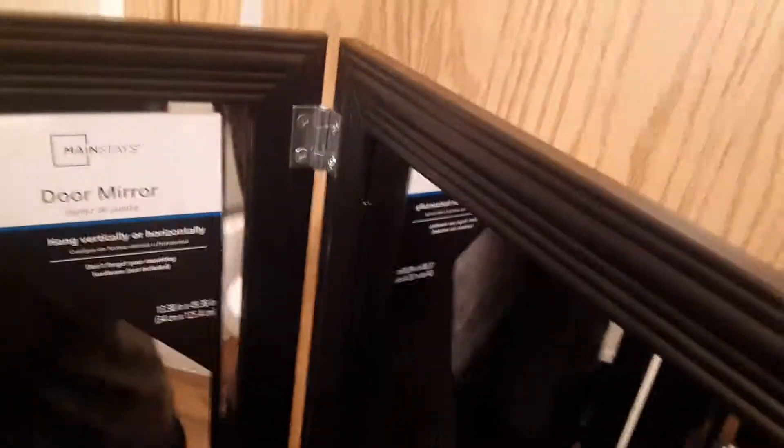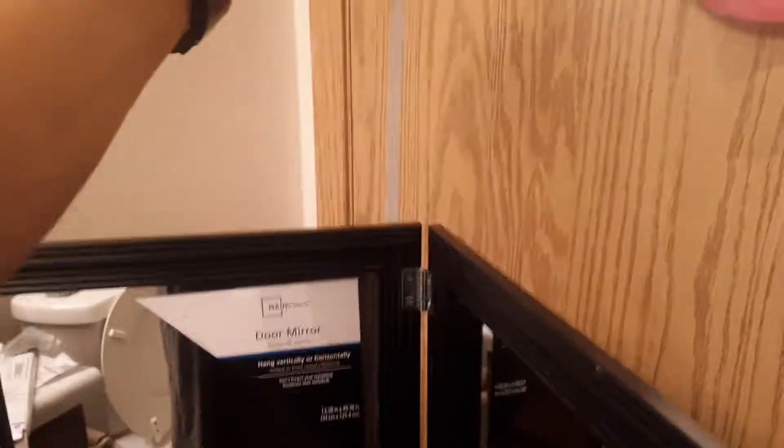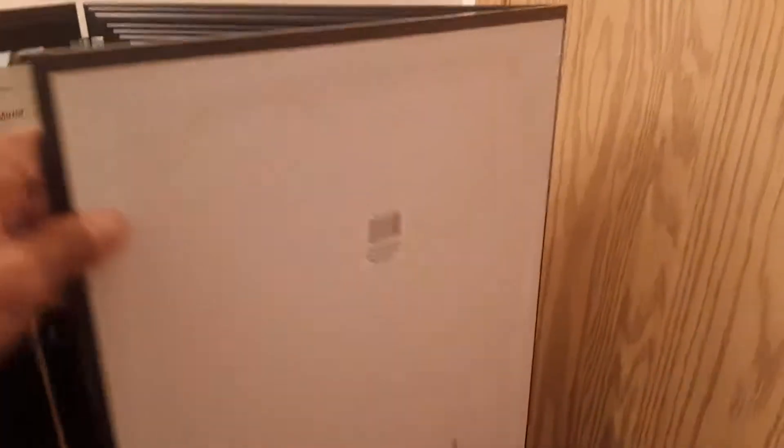I could put these on the back of this piece of wood — not on the mirror itself, but on the back of the wood — and then connect it to the door so it'd be permanently fixed. But when I go to close it, it won't allow me to close this side. So I don't mind, because when I'm not using it I'm planning on storing it.